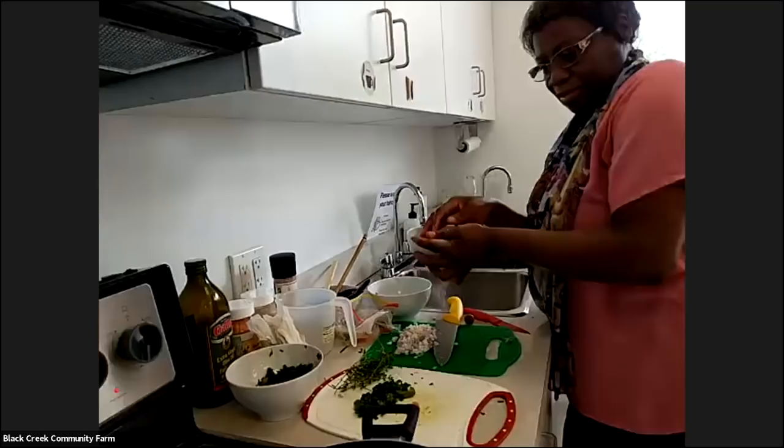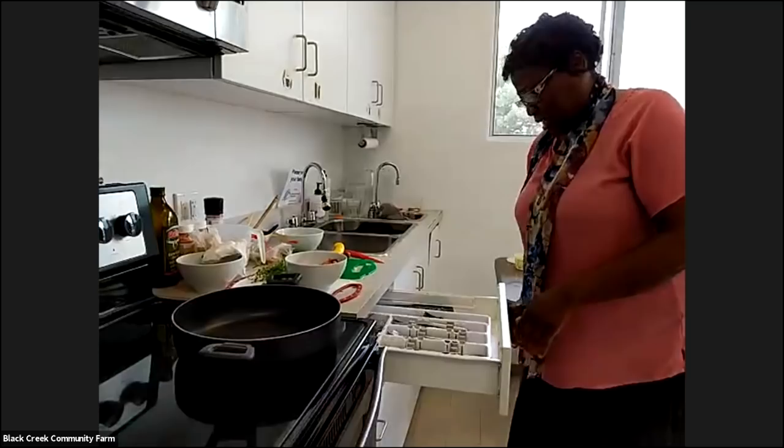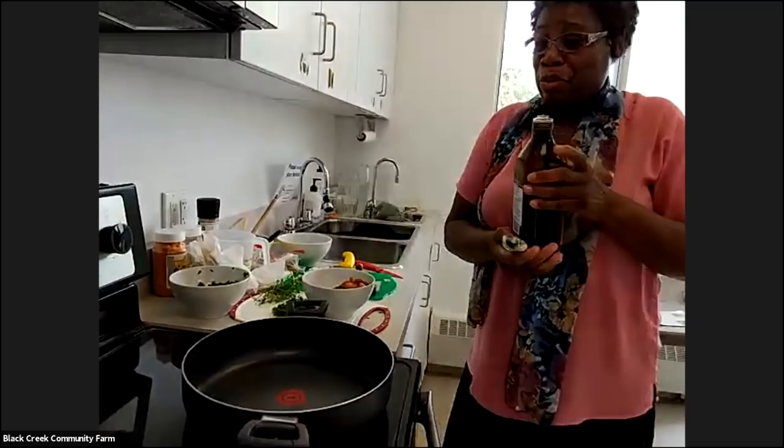So we're going to start cooking now. What was the first one we were cutting — is that kale? I like to cook it a lot, I know it's not everyone's favourite, but that's what I like to cook.